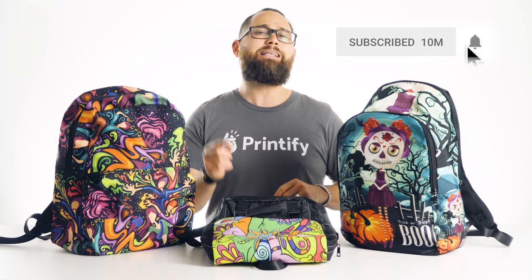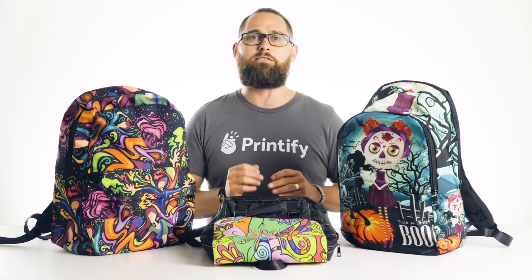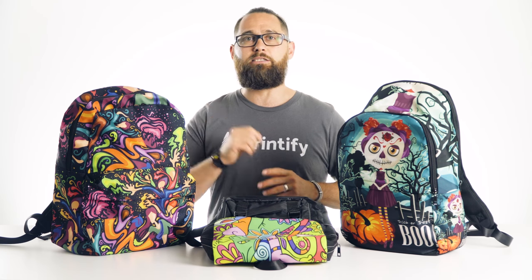Subscribe to Printify's channel to stay in the loop. And while you're at it, click on that bell icon so you're the first to be notified when we release new content. And click on these videos for more delicious reviews.